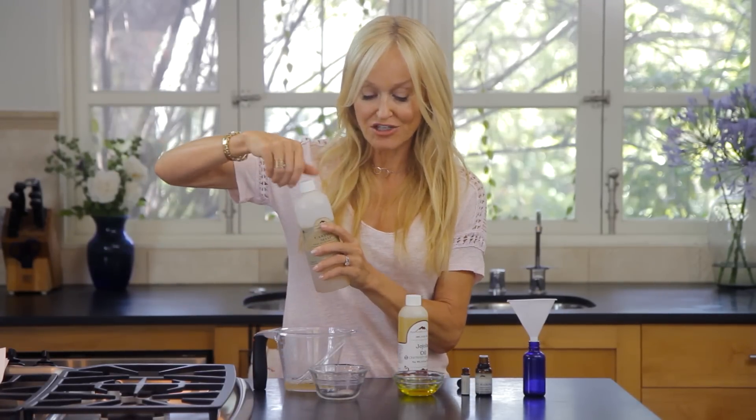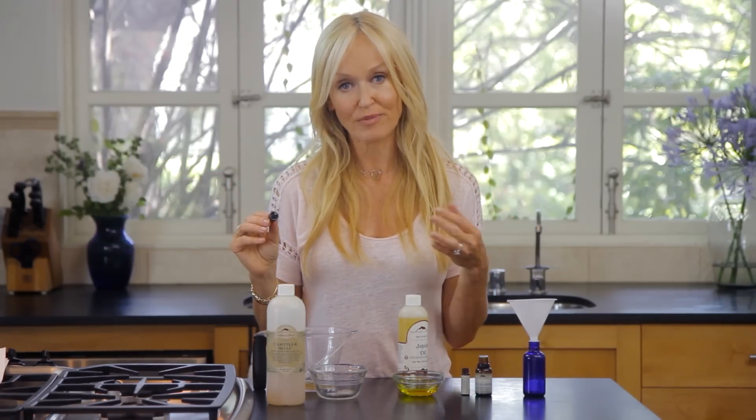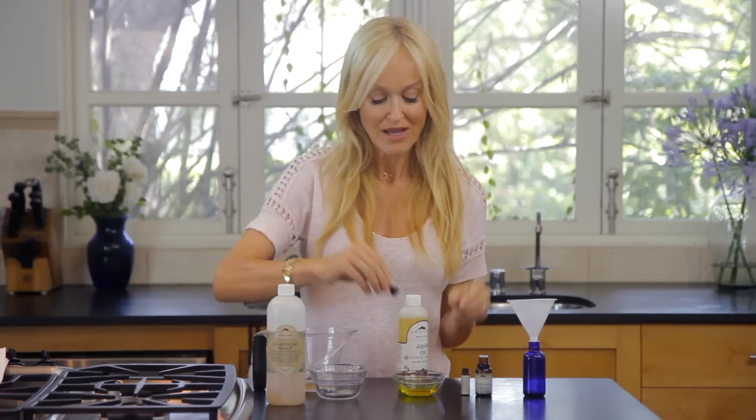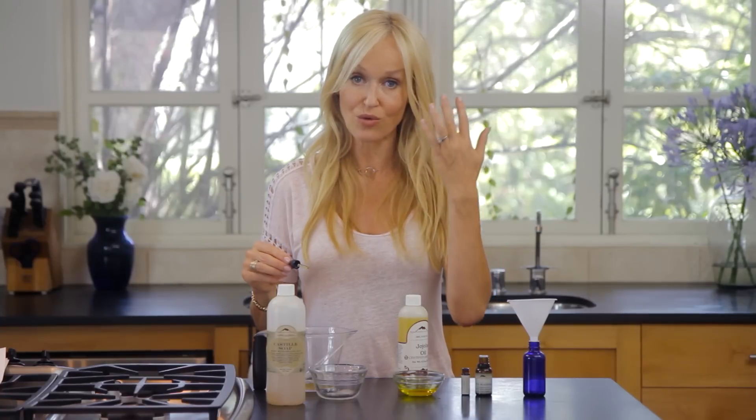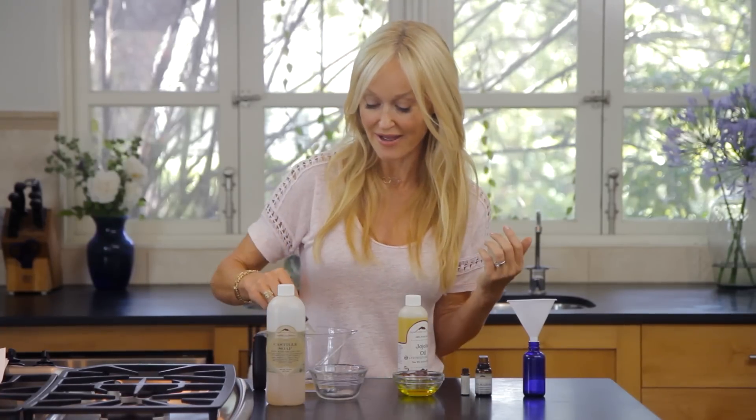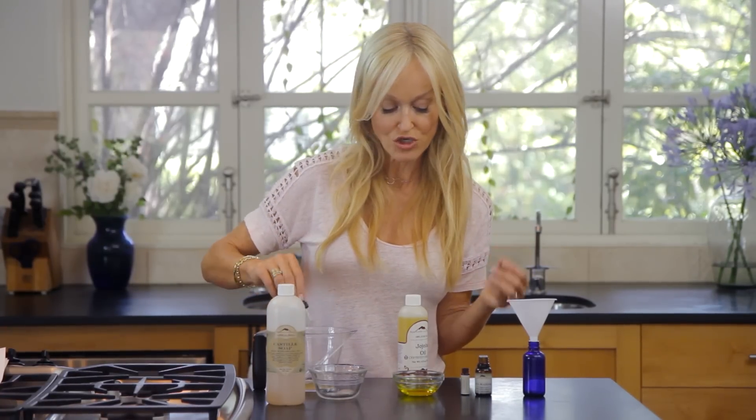The second thing we're going to use is four drops of jojoba plant oil. This is a wonderful oil for your scalp because it mimics the natural sebum in your scalp, really leading to a beautiful healthy scalp — and that's what it's all about to generate new hair growth. So I'm going to put four drops in there.